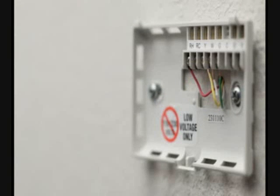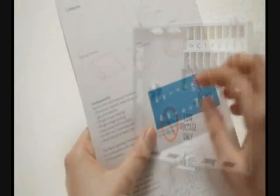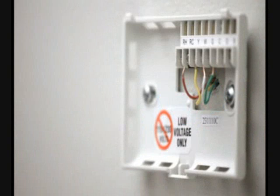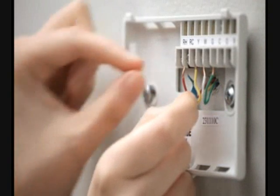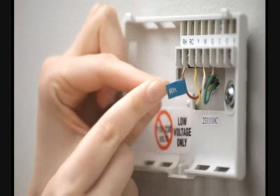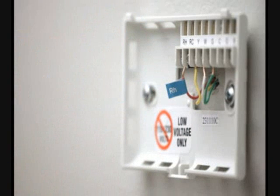Because every heating and cooling system isn't the same, it's important to label the wires. Use the labels included in the installation guide, and add them to the corresponding wires. Don't worry about any unconnected wires. If you can't find a label for a wire you have, or have any other questions about the wiring, visit nest.com/support for more information.